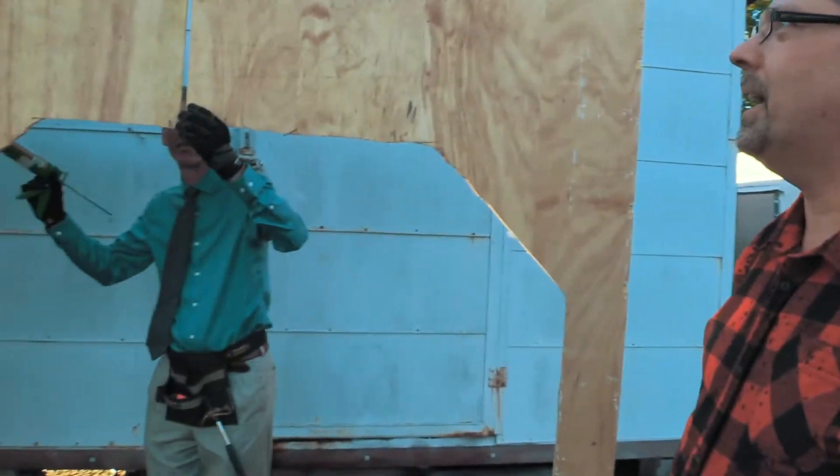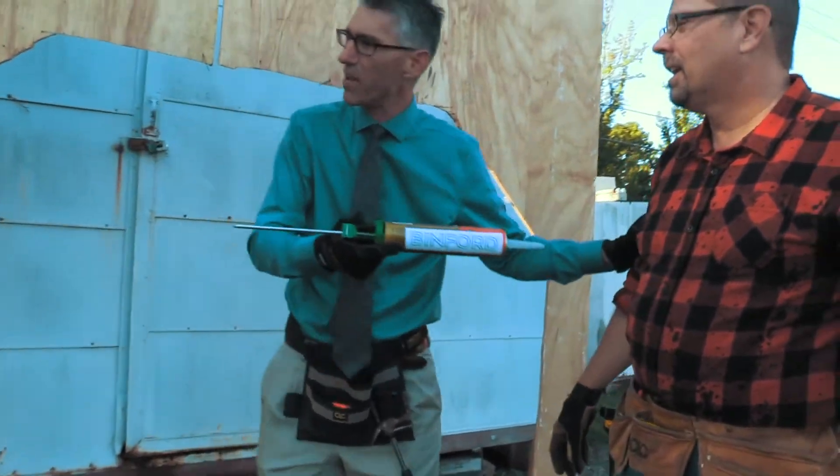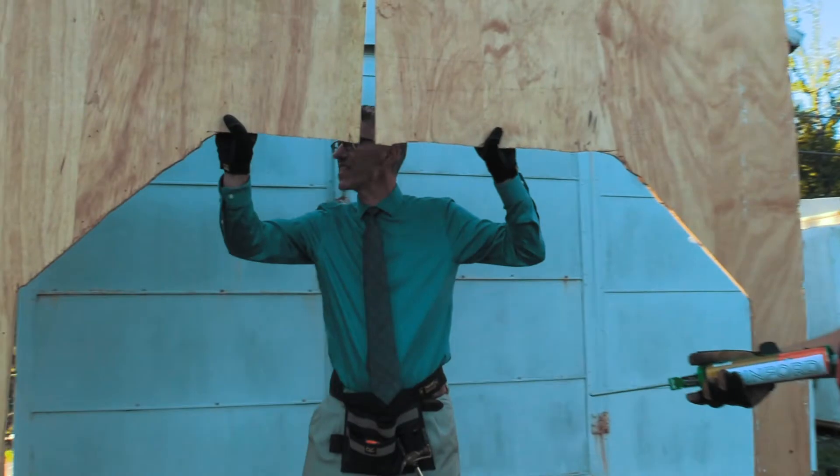Tim, I'm not sure about this buddy. That stuff doesn't set very fast. Oh goodness Al, let me show you — this is solid. Look at this, see? It's solid.